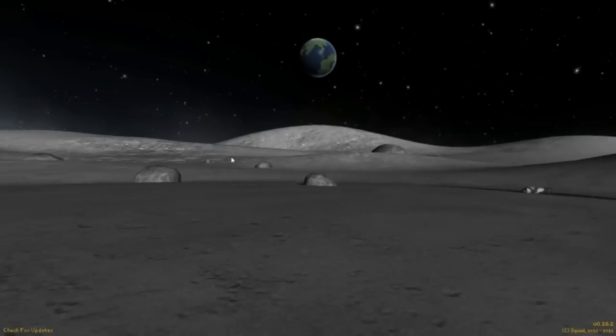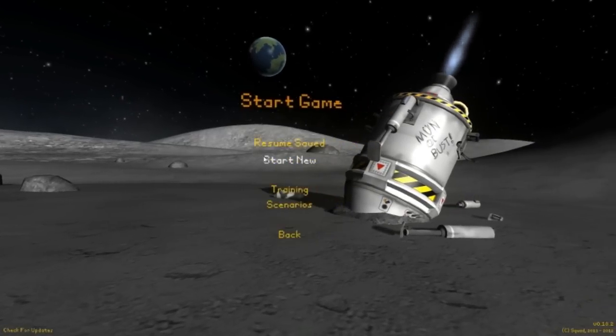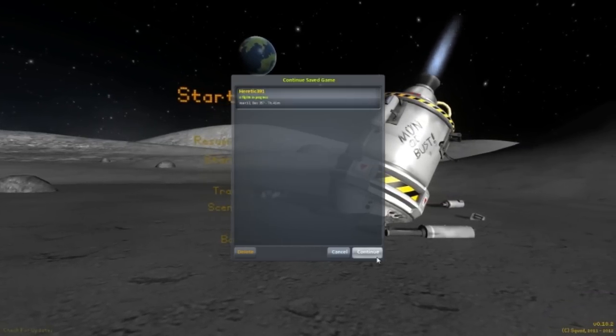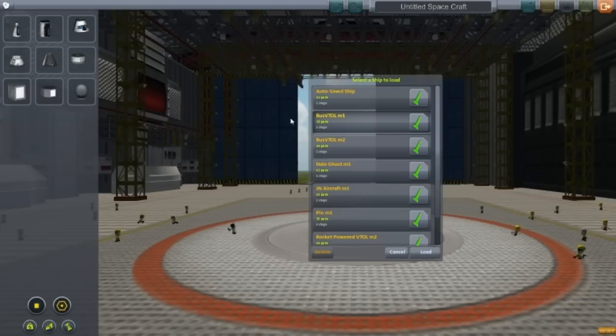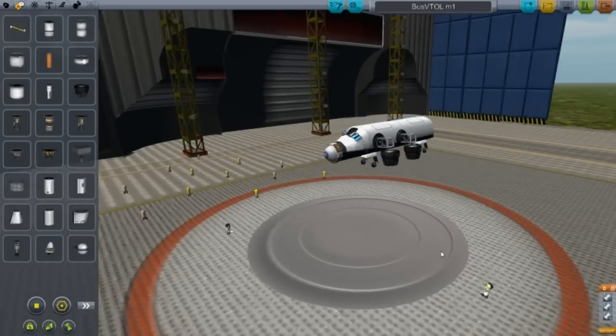Welcome back guys to another video on CopaSpace Program. This is Episode 4 of the Designs of the Week and I'm going to show a VTOL — or a couple of them. So here we have Bus VTOL Mark 1.